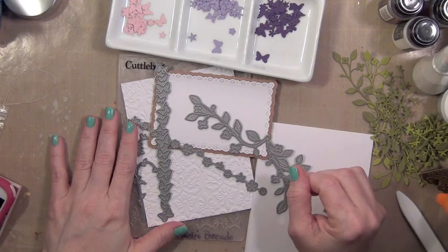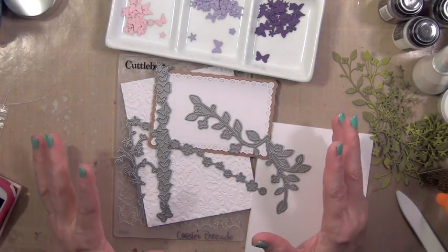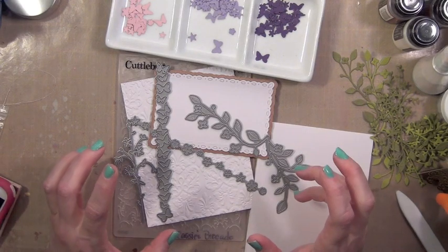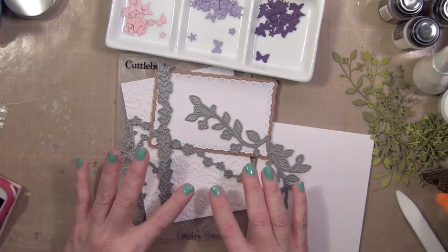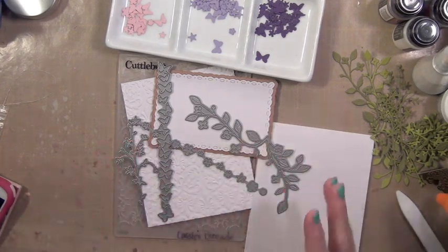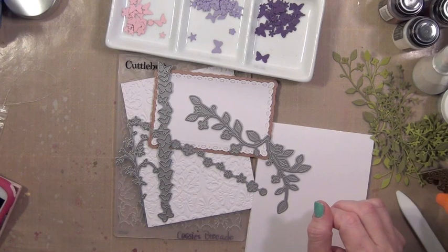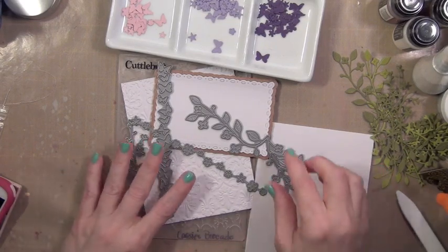So I did a lot of looking on Pinterest last night and found that I was really drawn to these very pretty cards that are basically a white embossed background with a white frame and then some sort of scene or something created in it. And because this is my first one to create this way, I'm going to try and keep it pretty simple.